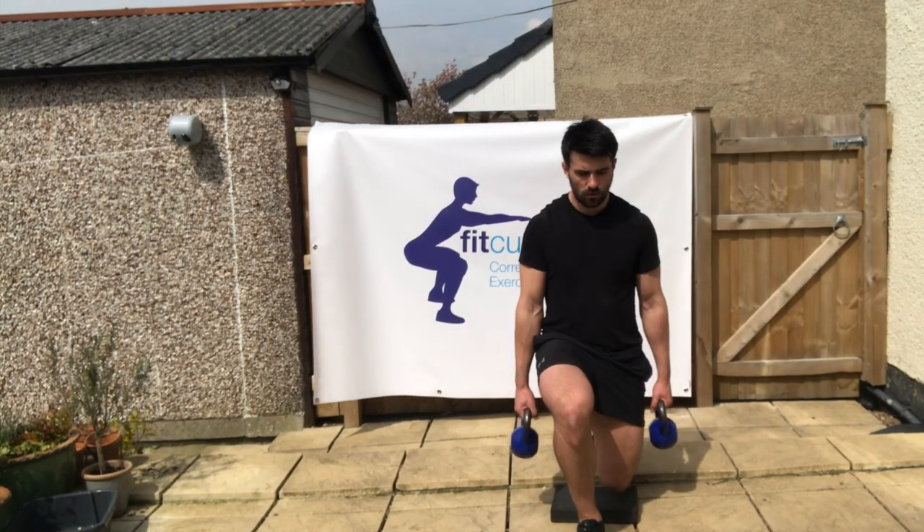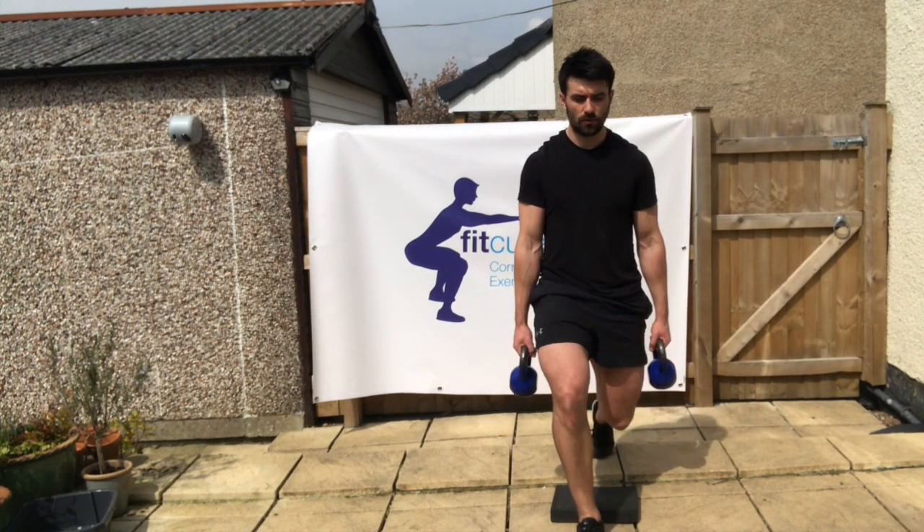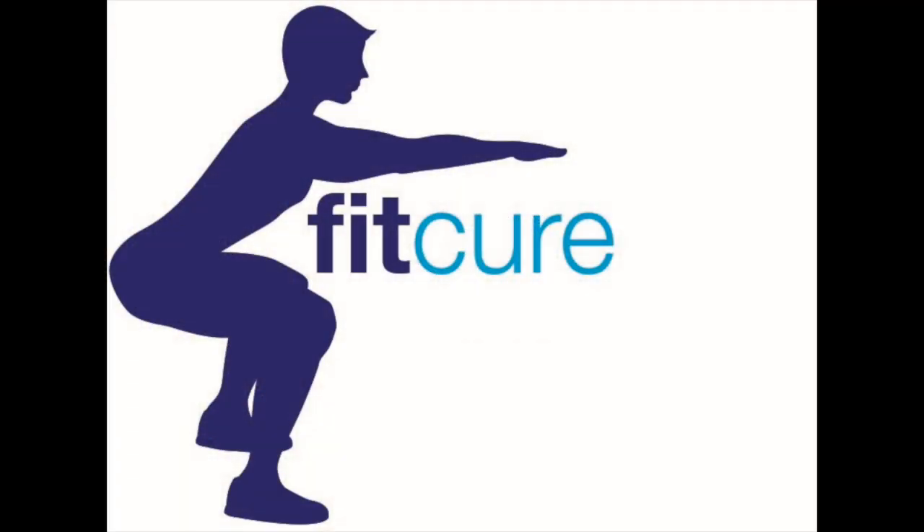From there, push up and back through that front leg without opening up that pelvis. Keep everything stacked on top of each other. Descend back down under control. Make sure you don't deviate with the pelvis from side to side or rotate. Keep the pelvis square throughout.